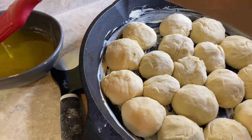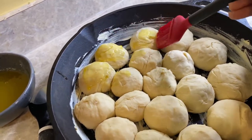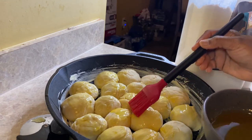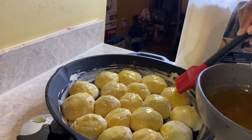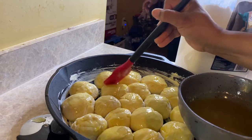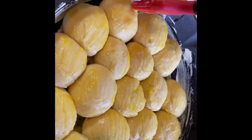Now I have all of them dipping into the honey and butter mixture that I created. You don't have to do this part — it's optional, you can just butter them and not use the honey. My son came down and was like 'that's done,' and I was like no it's not done, but it looks so good. After I put this butter and honey mixture on here I will cover it with a towel for 20 minutes and then put it in the oven.